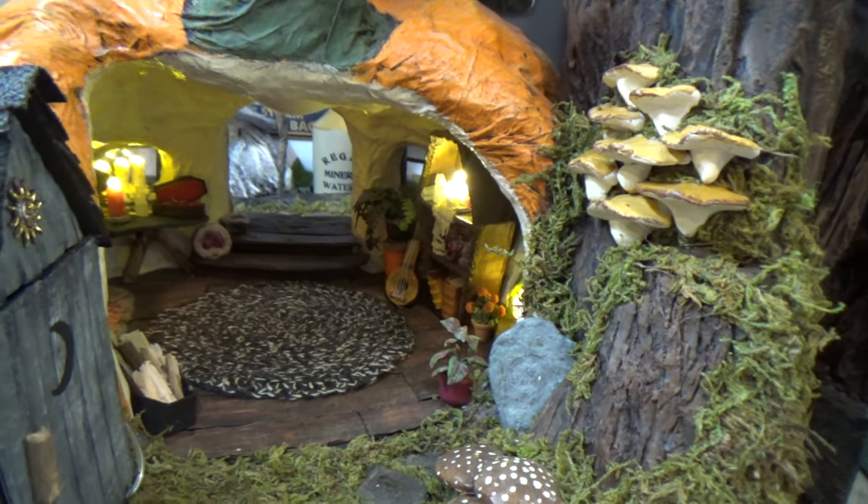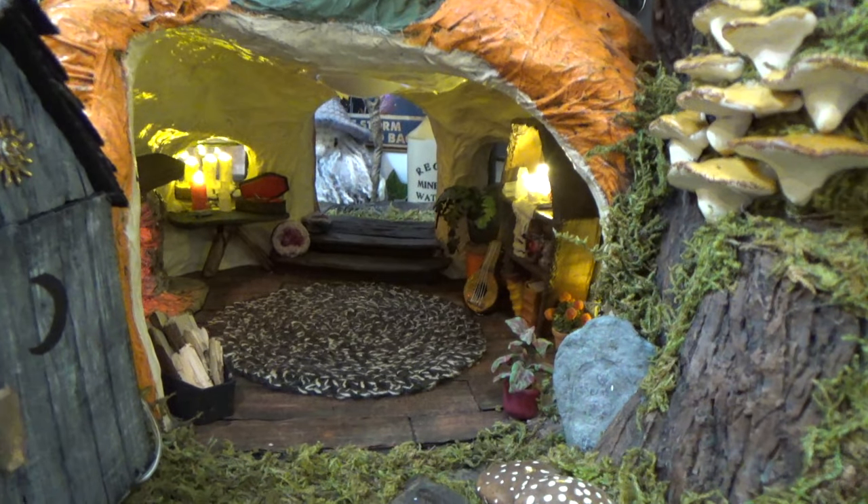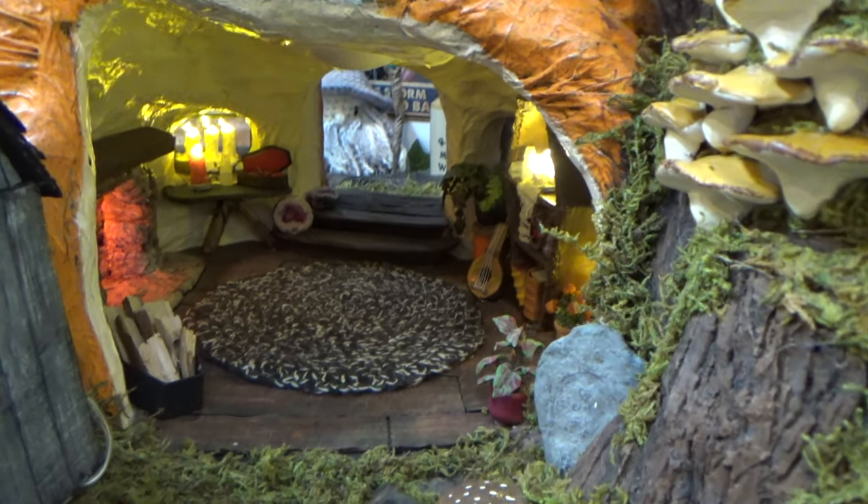I'm not going to keep you in the intro any longer. We're just going to dive right in and get started because I want to light this place up and get it decorated.